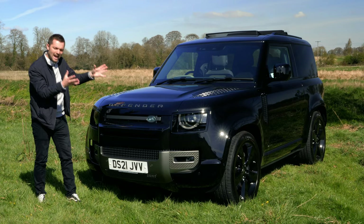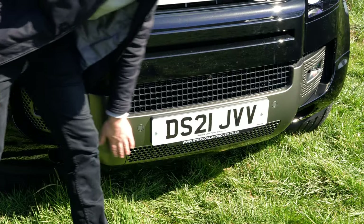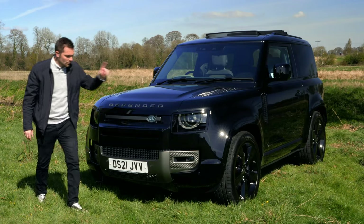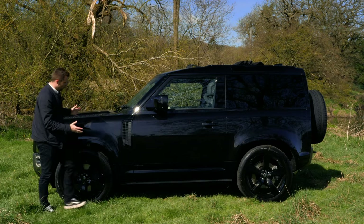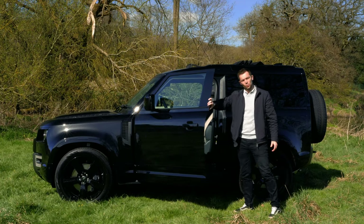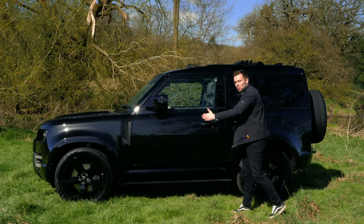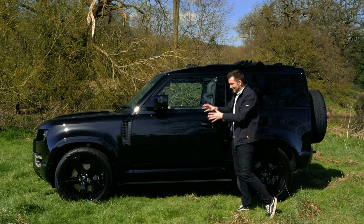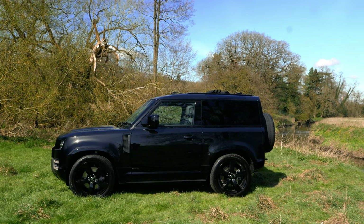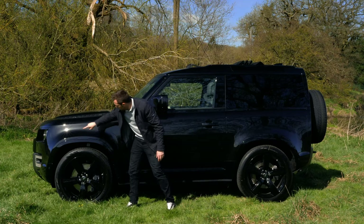This car is an X Dynamic, so it's got a few additional touches. Down the front you've got this really lovely silver effect to the front bumper — it's a handsome looking thing. As we move around to the side, it's here that you can really tell the 90 apart from the 110, mainly because we've got two doors here rather than four, which means the wheelbase is much shorter, which we'll find out if that's affected the driving dynamics a little bit later on. What determines this as an X Dynamic? You've got X Dynamic down here and body-coloured bumpers all the way around.